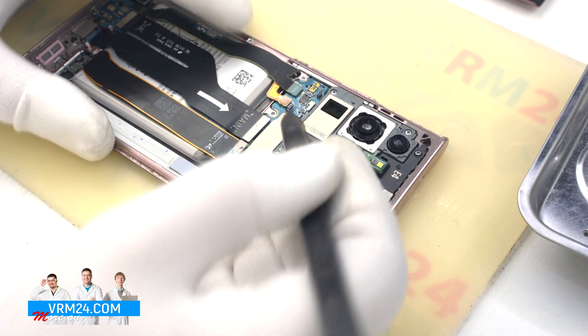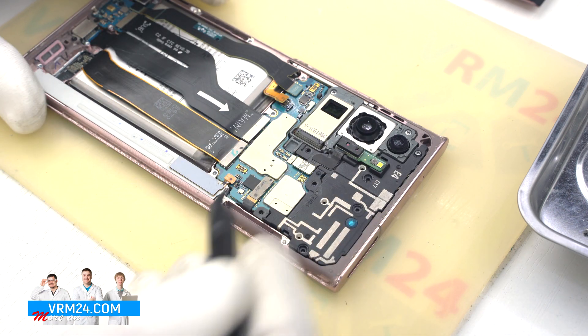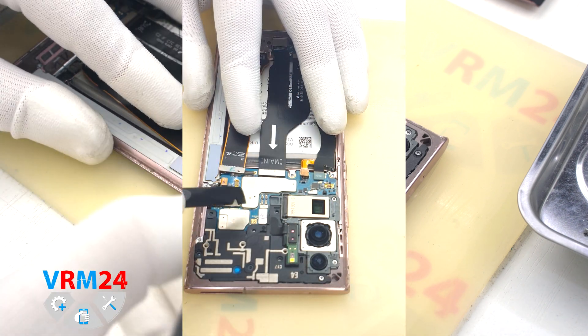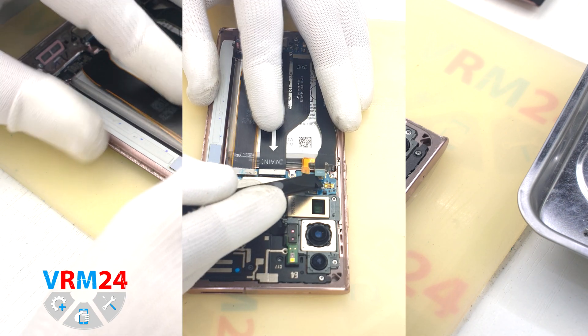By the way, we can see the assembly with the speaker on the end. Now we need to disconnect the battery connector with a non-metallic tool. And we can disconnect the connectors to the display, to the charging port, and to the interboard cable.